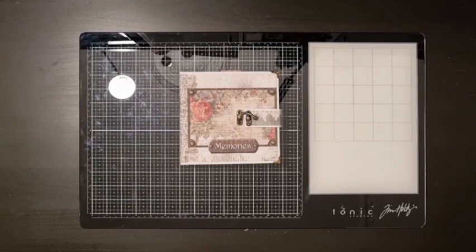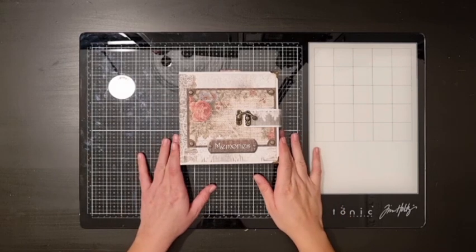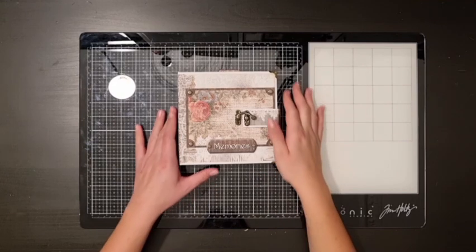Hi Crafters! Welcome to Sasha K Creations. This is a cute little album I made with the Roses and Laces collection from Stamperia. It's a very easy and quick project, so if you're a beginner you could definitely make this.